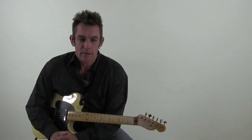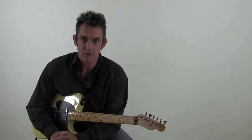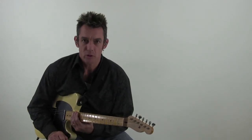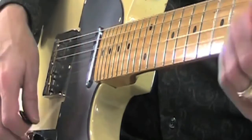All right, so there you have it. Have fun with this one. Be sure to download the tabs and the backing track so you've got something to work with as you're working on this lesson. I hope you enjoyed it, and we'll see you next time. Thanks.